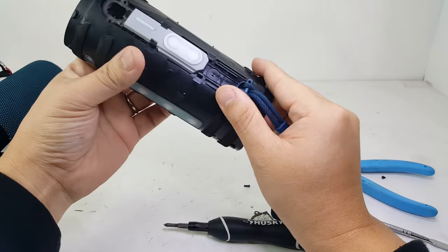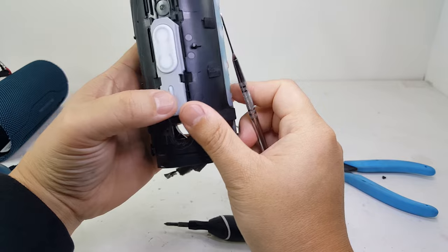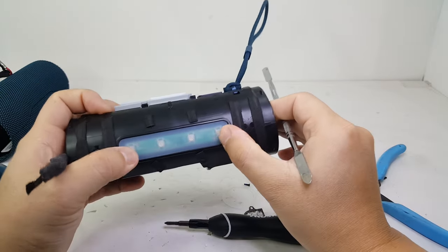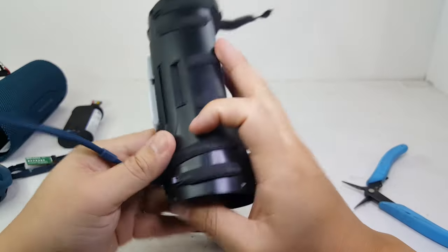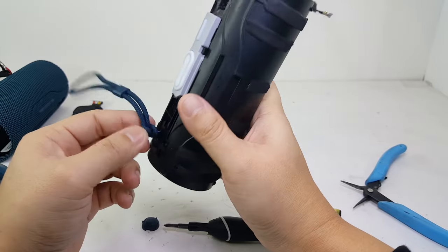We also have these waterproof silicone covers for the buttons, but I will be leaving these alone to prevent damage to the speaker and its IP rating. Last but not least, we have the adjustable strap that is wrapped around this little aluminum piece.